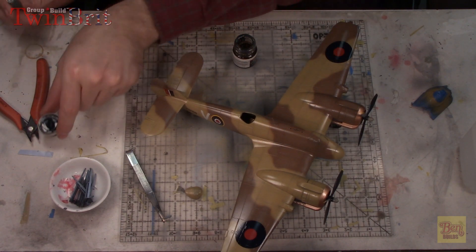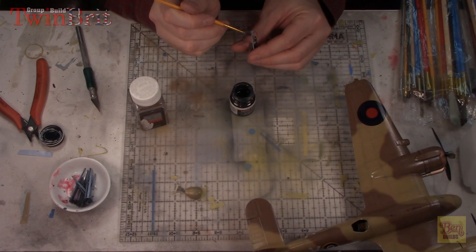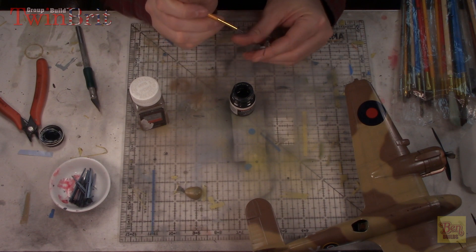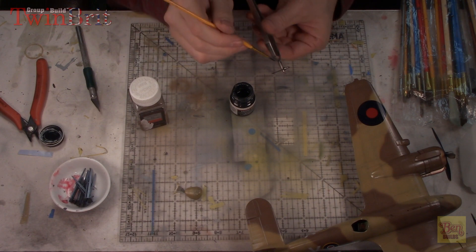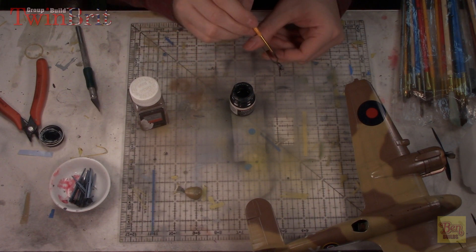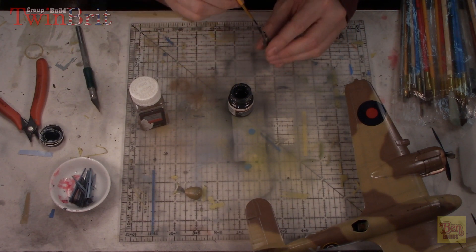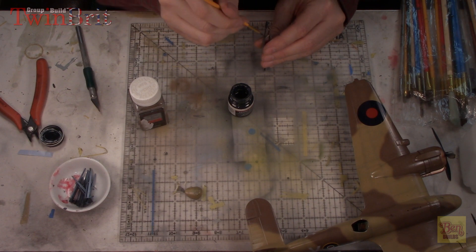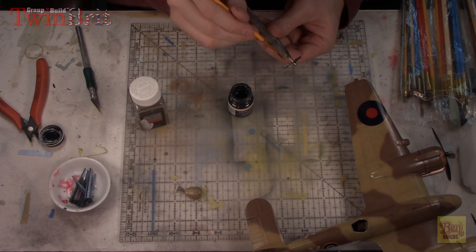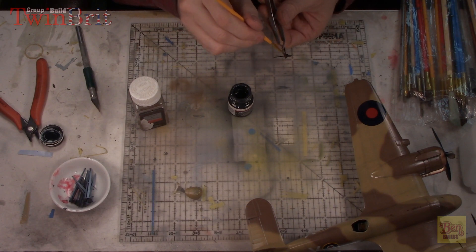We're going to move to the rear machine gun position. I have some Model Masters gun metal - we're going to use that just for the rear machine gun. The instructions call out for a gun metal color and this is all I have. It's oil-based - I don't really use oil-based paints too much except for washes. It's a little blue for my liking, but it's not too bad. Once this is dry we'll come back and do a quick dry brushing. Then we'll be mounting it into the back area and putting that back canopy on as well.